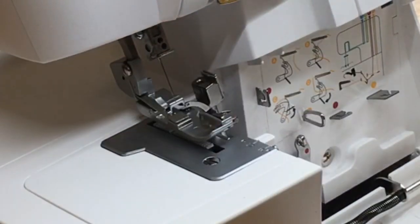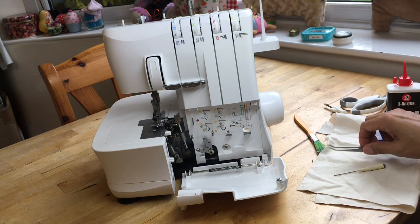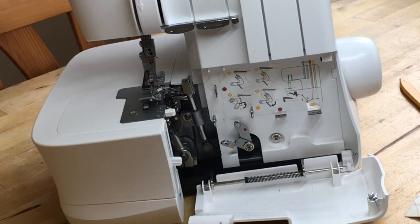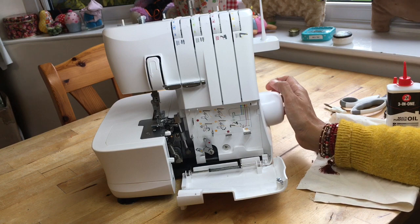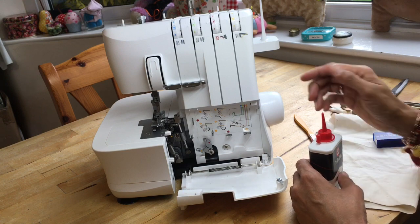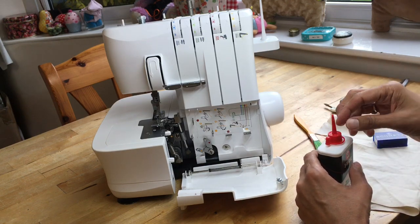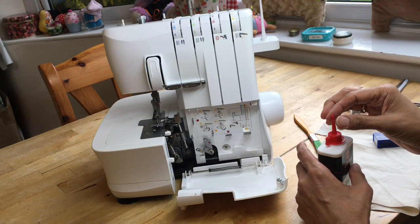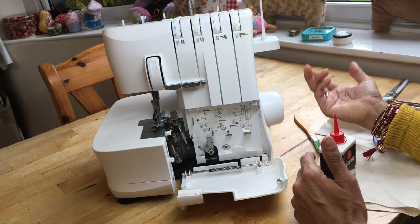Page 23 tells you to oil every 24 hours of use. I know it's acting up, the needles sound thuddy, and my stitches aren't as efficient, so I've cleaned everything and I'm going to put a drop of oil in as well. I've made jackets, dresses, bags, zip bags, and Halloween costumes - a lot of sewing in the last three weeks. I'm not sure if it totals 24 hours, but I know it just needs a drop of oil because it's not sounding or working as well as it did out of the box.